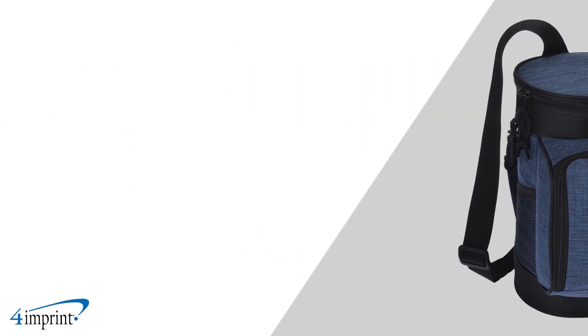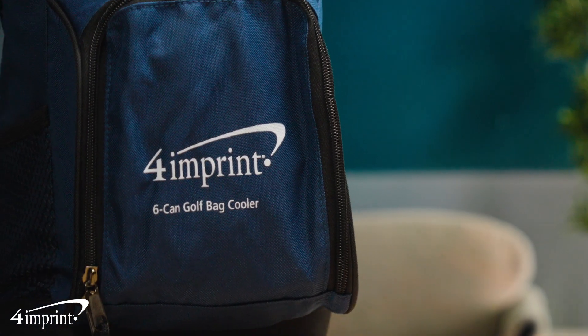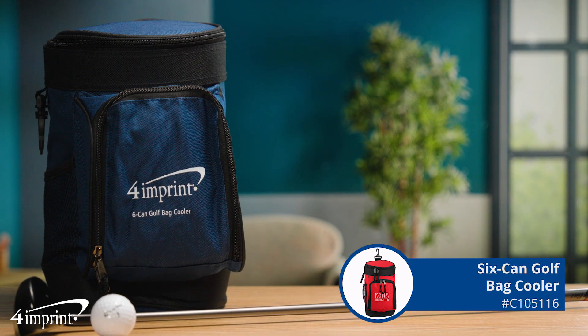It's the perfect giveaway for your golf outing, school sports team, or company picnic. Have your branding looking tee-rific with the six-can golf bag cooler from 4imprint.